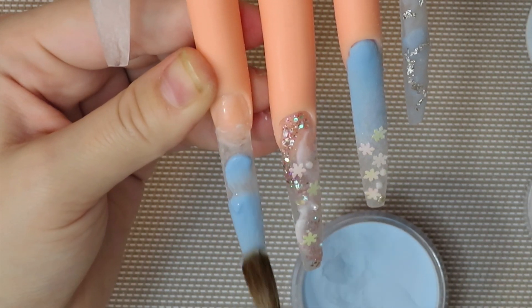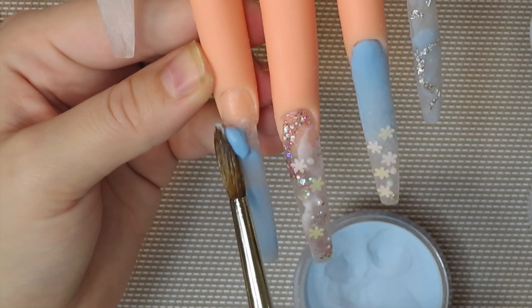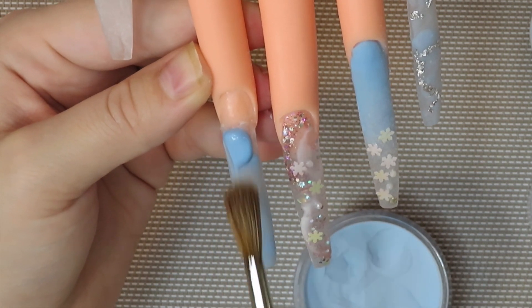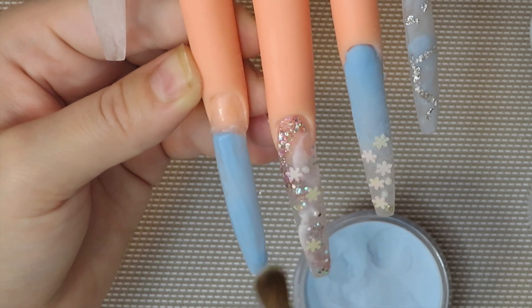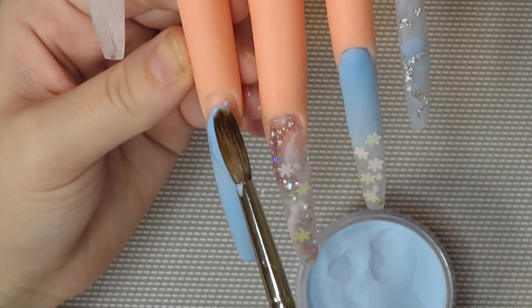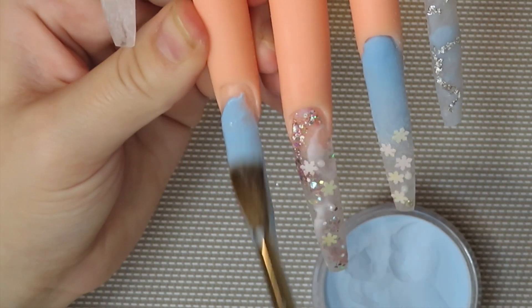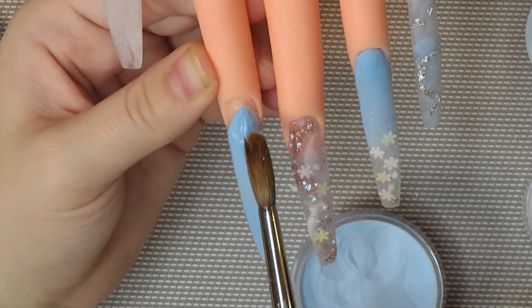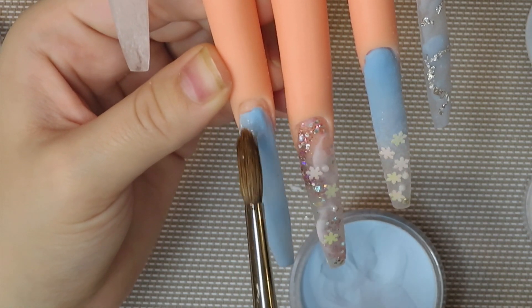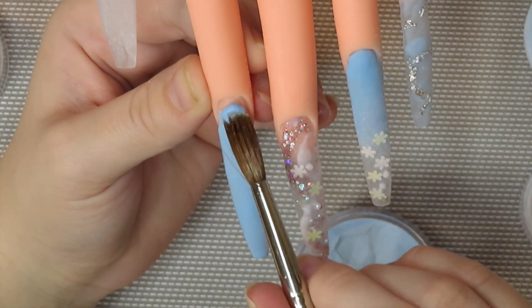This pointer finger is just going to be fully blue. Then I'm going to do an ombre on my thumb and then we'll get into the nail art, which I'm excited about because I've never done nail art before. Maybe you guys are going to think it's horrible — I'm okay with that, I have no experience. But I tried my best, and I actually love the nail art I did, so I'm just going to pat myself on the back.